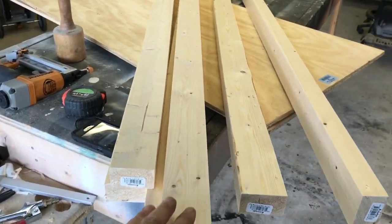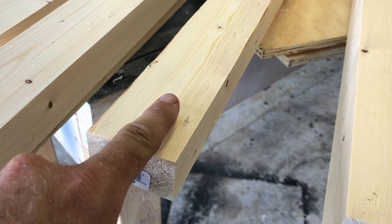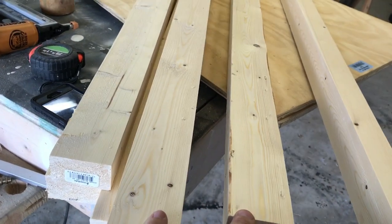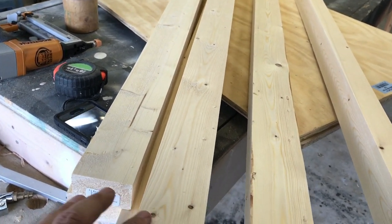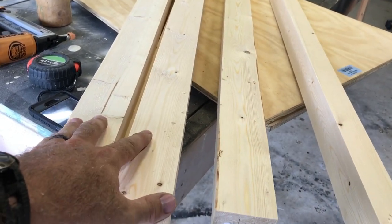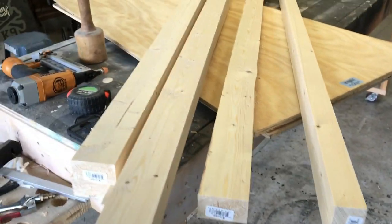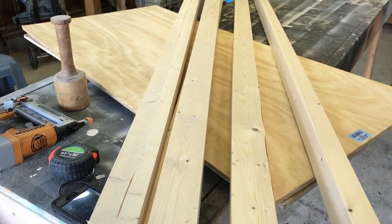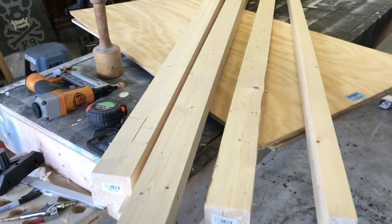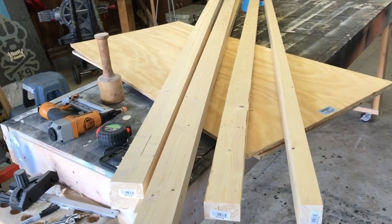The reason I went ahead and planed these is two reasons: one, as you can see I did the sides and the edges, so there's gonna be very little sanding for me to do now. But also, since this is going to be the game Jenga and you're going to stack all these blocks on top of each other, I want to make sure that each and every board was the exact same thickness and width. When you buy lumber at your local store, the lumber tends to vary in sizes, so now that I've run them through the planer I know they're all the exact same width and thickness. We'll go ahead and get them cut down to size.